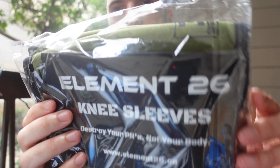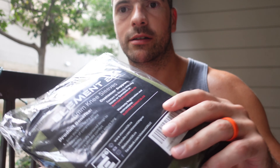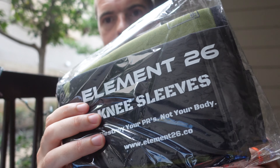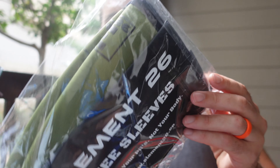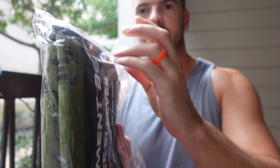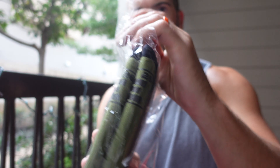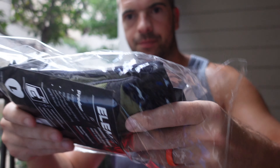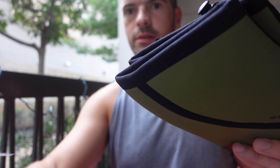The product benefits are 6mm thickness for the perfect balance of compression and mobility — I definitely need both of them. Anatomically contoured design to ensure ultimate comfort. Premium neoprene to ensure long-lasting durability. And then all the details are there, including the Instagram and Facebook.